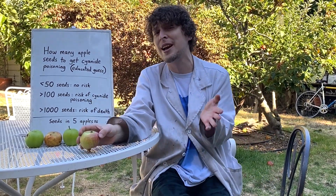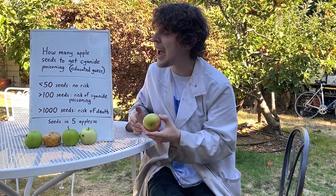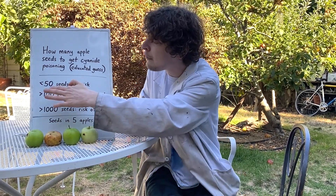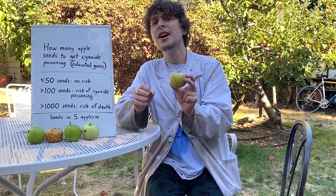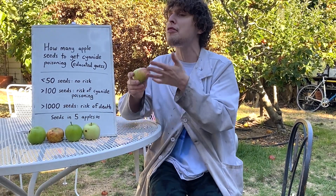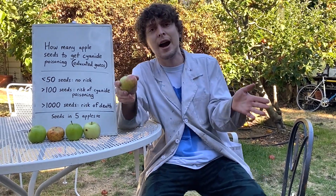Even if you ate a bunch of crushed apple seeds, unless you ate an absurd amount you probably wouldn't die. It was hard to get exact numbers online because we haven't really done any studies on apple seed overdoses, but from what I could gather by averaging a few sources, my educated guess is: fewer than 50 apple seeds — no risk of cyanide poisoning; a few hundred seeds — chance of mild poisoning; and you'd have to eat at least a thousand seeds, probably many thousand, to have a risk of death.